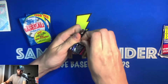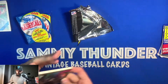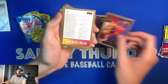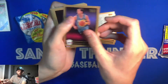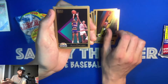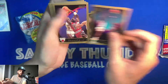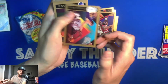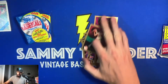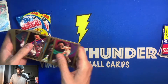These don't open up nearly as easy as other packs, but let's see if we can find a Jordan. Roy Tarpley, Tom Chambers, checklist, Richard Anderson, James Edwards, Jeff Sanders, Buck Johnson, Alex English — hall of famer — John Stockton — hall of famer — Jeff Grayer, Horace Grant, Charlie Smith, Danny Ainge, Michael Cage, and John Koncak. Got a Stockton though — pretty nice. I might take that out and separate it.